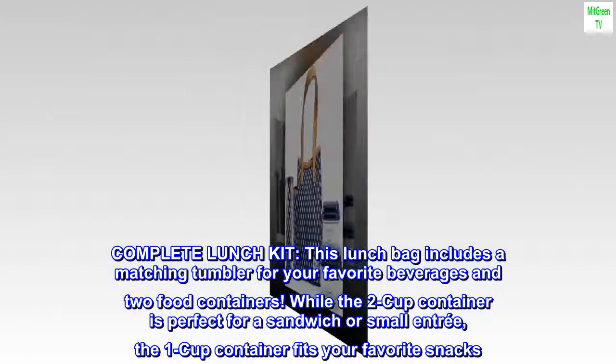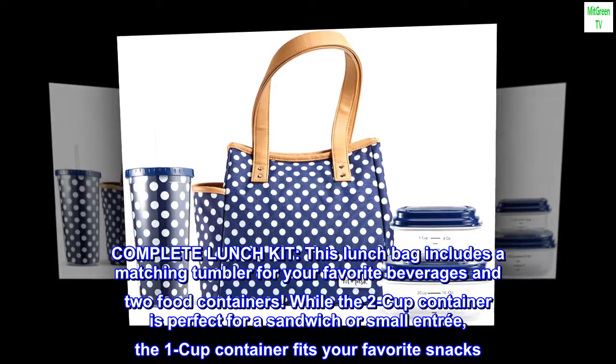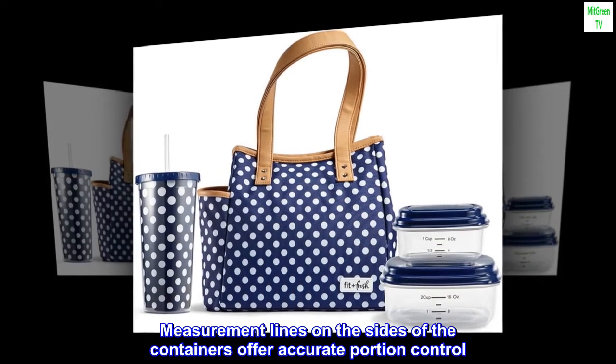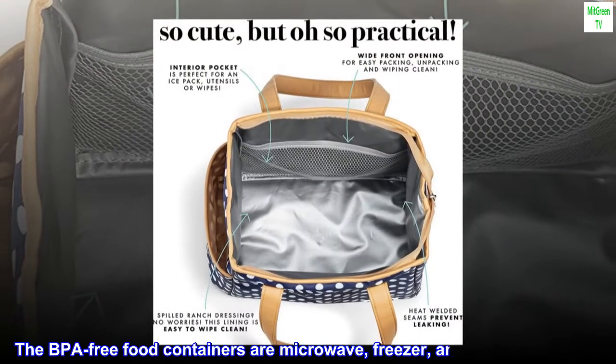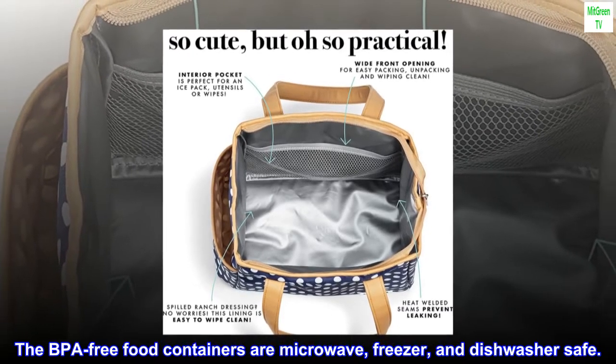The two-cup container is perfect for a sandwich or small entrée, while the one-cup container fits your favorite snacks. Measurement lines on the sides of the containers offer accurate portion control. The BPA-free food containers are microwave, freezer, and dishwasher safe.